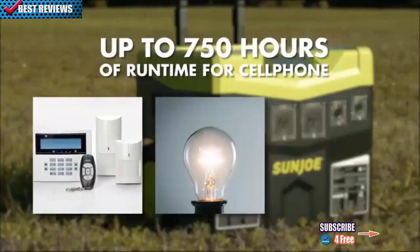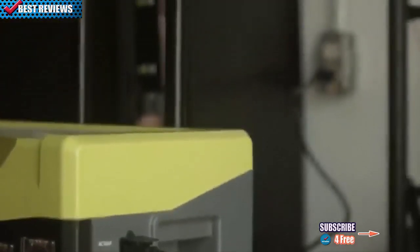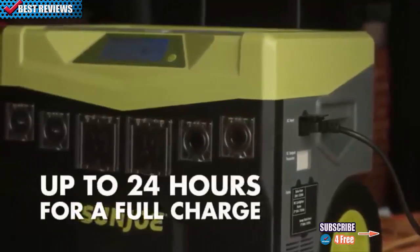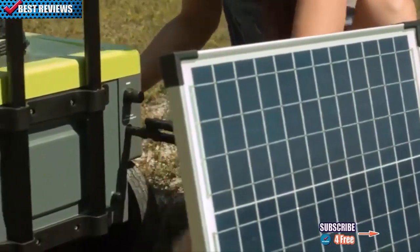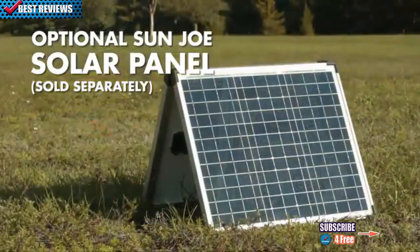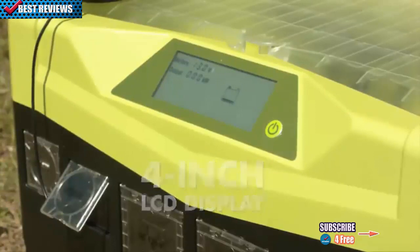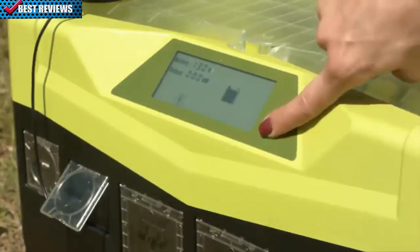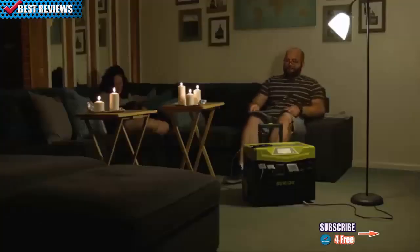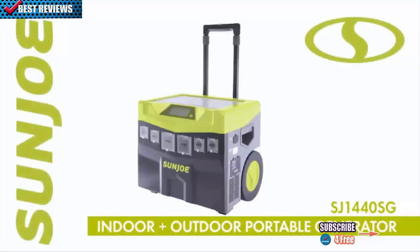Brighten up the storm with up to 15 hours of runtime for a 60-watt light bulb, or stay connected with up to 750 hours of runtime for your cell phone and much more. When Sun Joe runs out of power, simply plug into a 120-volt wall outlet for up to 24 hours for a full charge, or let the sun provide power via the optional solar panel add-on, sold separately. Equipped with a four-inch LCD display, Sun Joe makes it easy to monitor input, output, and battery level for precise power and control at your fingertips.